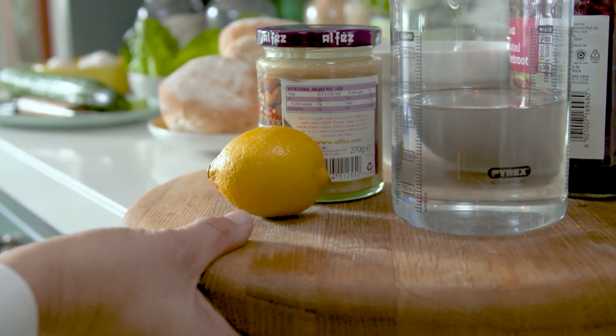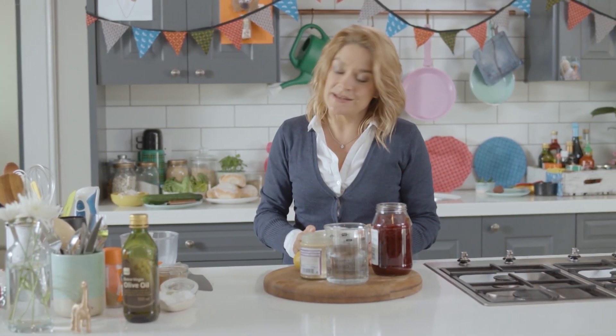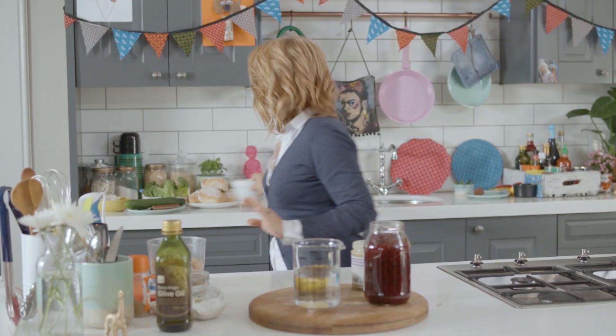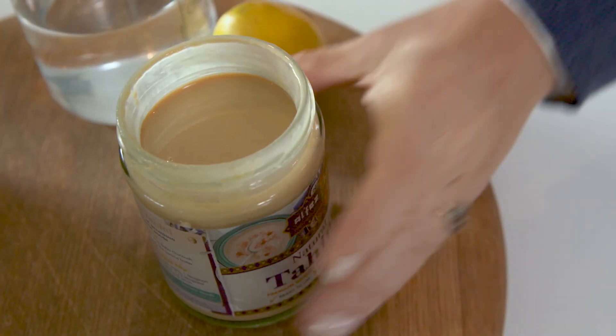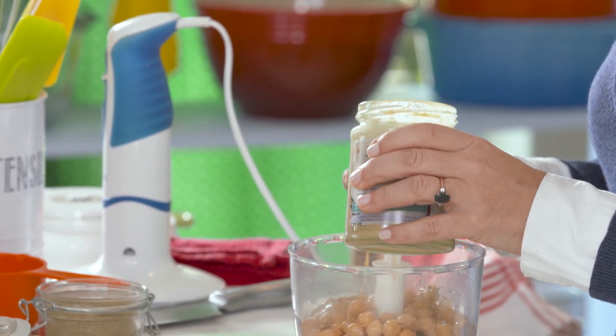So, hummus — chickpeas, really. You could just go and buy one, but they're simple to make. I'm using canned chickpeas, but quite honestly you can boil your own, and that way you'll use a lot less salt because they're canned in brine. Tahini, which is a sesame paste, is just the answer to world tension — it's so delicious and so healthy. I'm going to put some cumin in; this is not strictly necessary in hummus. I want to pop in a garlic clove, some pepper, some olive oil, some salt, and I'm going to add some lemon juice — catch the pips in your hand if you can.